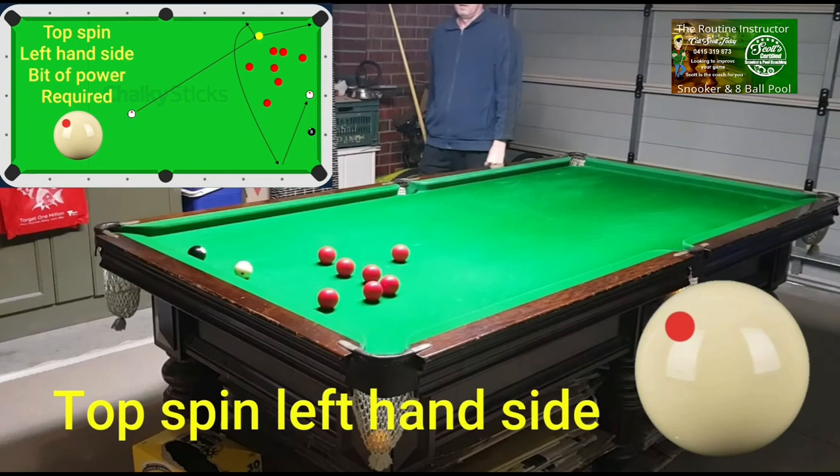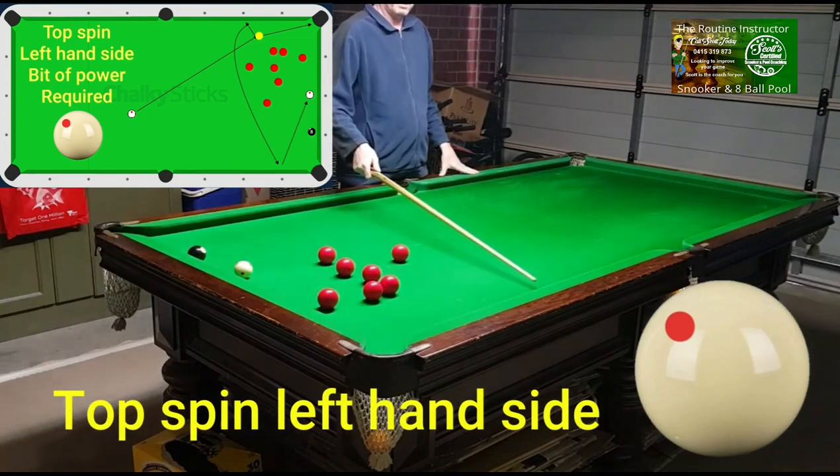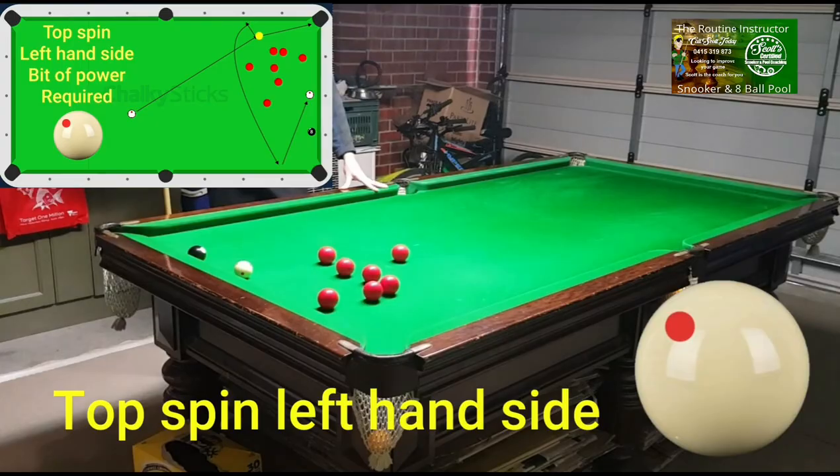As you can see, once the cue ball hit the cushion it came back a bit, then it gripped and went around to get onto the black. So hopefully that clears things up.